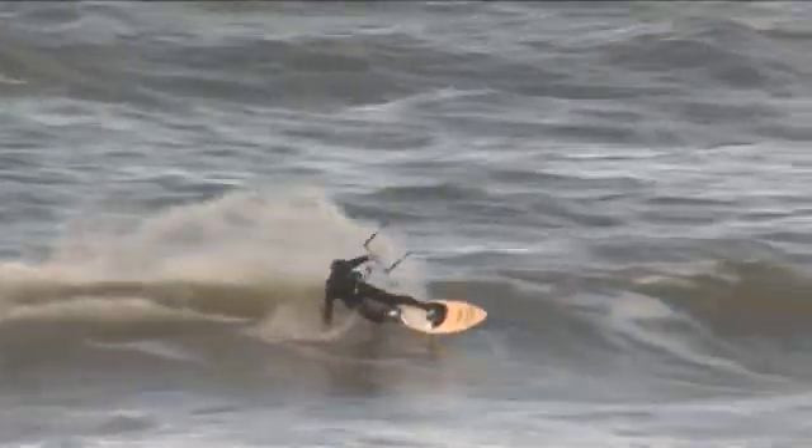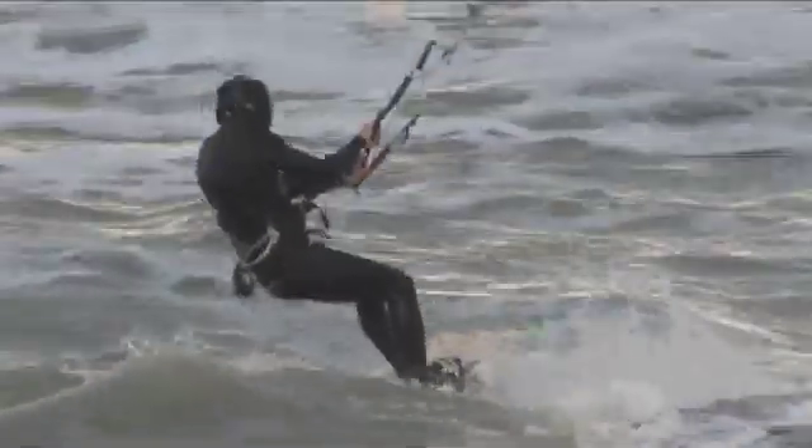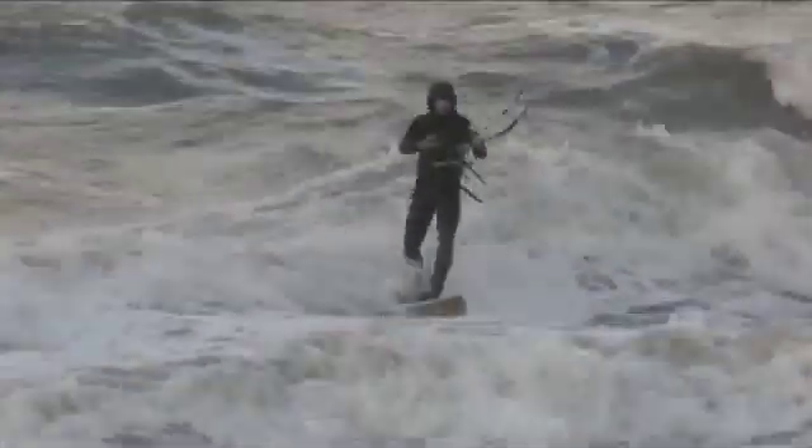The decreased tension in my knees and ankles is a great benefit when using the disc. When I use the usual fixed straps, I often experience pain in my knees due to hours of twisting on a good surfing day. These problems are almost gone since I've been surfing with the rotating disc.